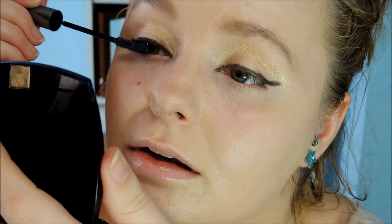Next I'm going to take my L'Oreal Shocking Extensions Mascara. I'm also going to take that mascara and just apply it to my bottom lashes. Then I'm going to take this Hard Candy pencil — it's a nude one — and I'm just going to draw this in my inner waterline just to make my eyes appear a little bit more wide awake and not so closed off.